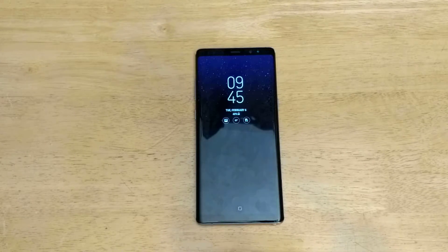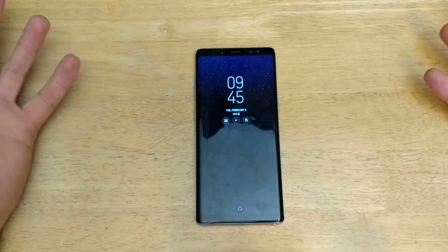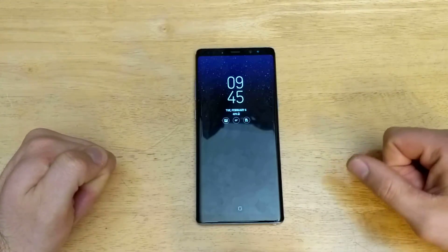Hello guys and gals, welcome to one of How to Smartphones' tutorial videos on the Samsung Galaxy Note 8. If you like this video and think it's helpful, be sure to give it a thumbs up and if you'd like to see other tutorials, helpful tips and tricks, check out that playlist in the description below.